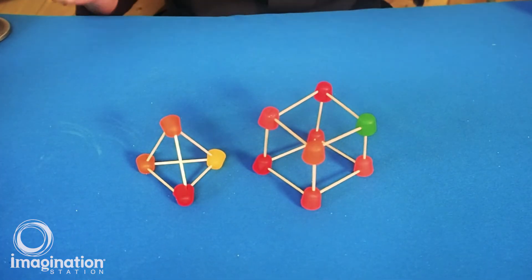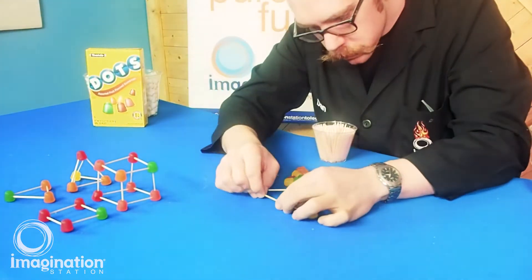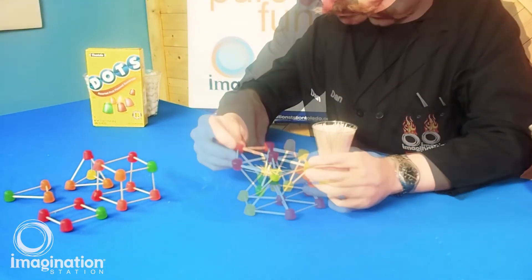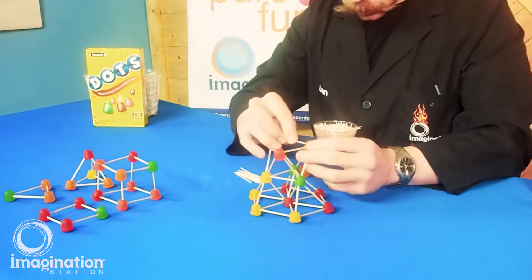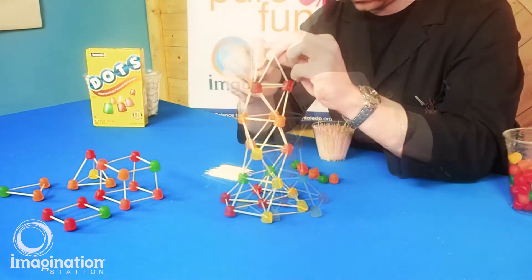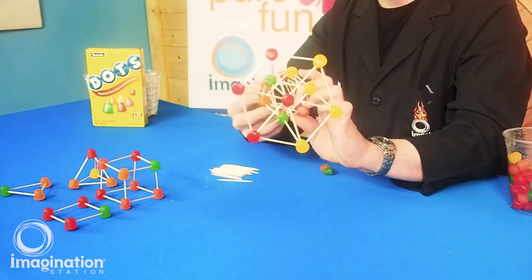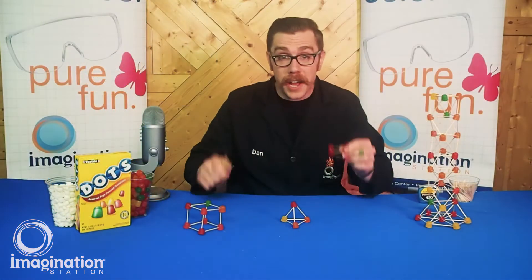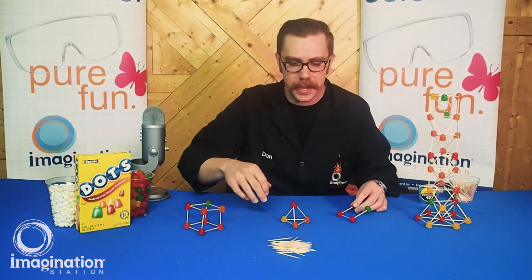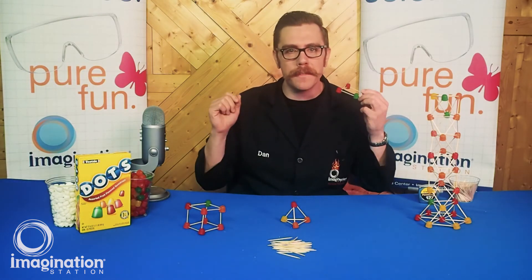Now let's use this knowledge to build the tallest tower possible. Our challenge to you at home is to take 50 toothpicks and some gumdrops or marshmallows and build the tallest tower you can. Once you've built your tower, snap a photo of it and post it on our Facebook page.